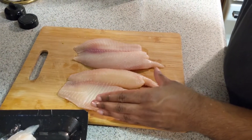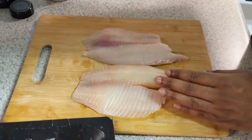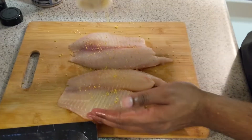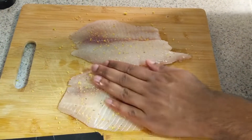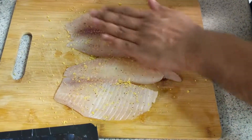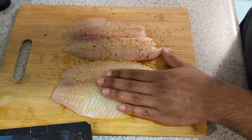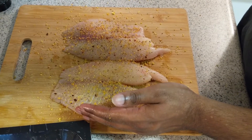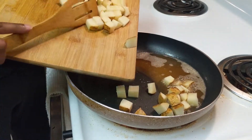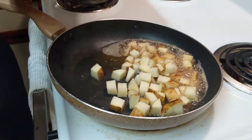Last but certainly not least, we got to prepare the most important part of my dish — the fresh tilapia. We're gonna start off with a little salt to taste, then drop the lemon pepper on there and rub that in. You gotta prepare it with love and care. Then last but not least, put the garlic and herb seasoning on there. After I season this side, I'm gonna flip it and season the other side too. Now we're dropping them in the skillet in a nice mix of olive oil and butter.